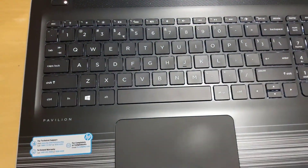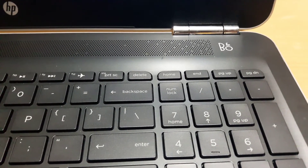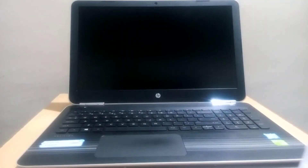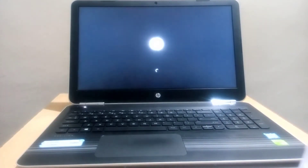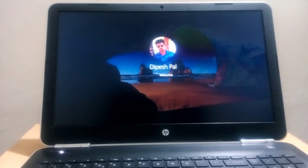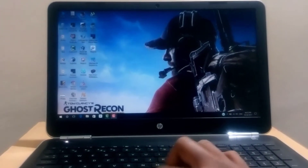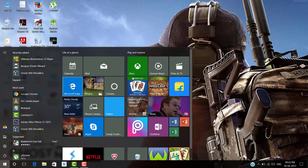This laptop also comes with a backlit keyboard, so you can work in the dark. It also comes with a B&O speaker, which has really awesome sound. This is how it looks when booted. This is not the first boot since I already set up everything earlier. When you boot it the first time, you have to set up things like your email ID, password, and more. It comes with a genuine Windows 10 Home.